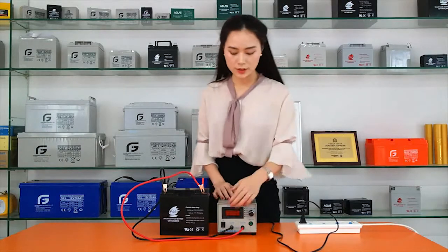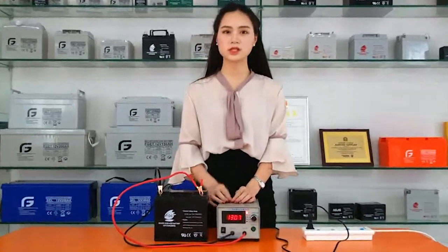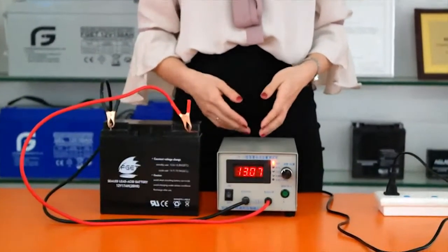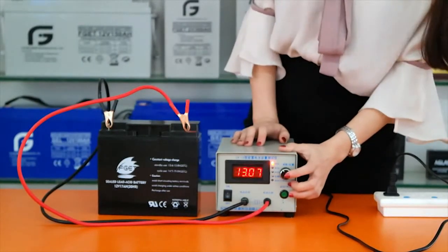Step 2, turn on the detector. We're going to see two parameters: the discharging current and the terminal voltage. Press the alarm for about 4 seconds until hearing the beeps.